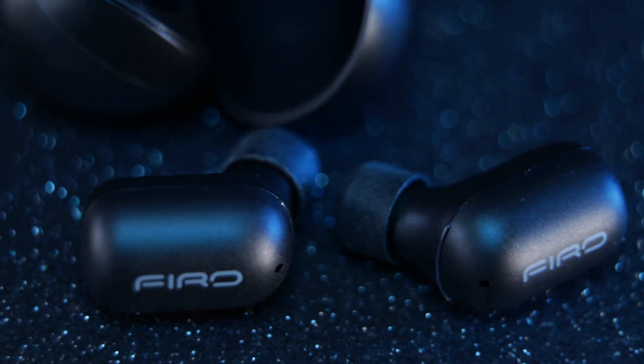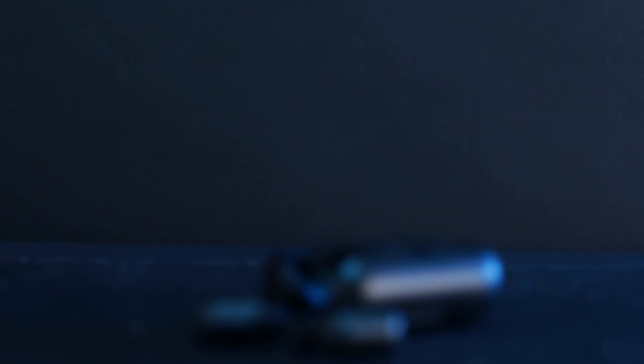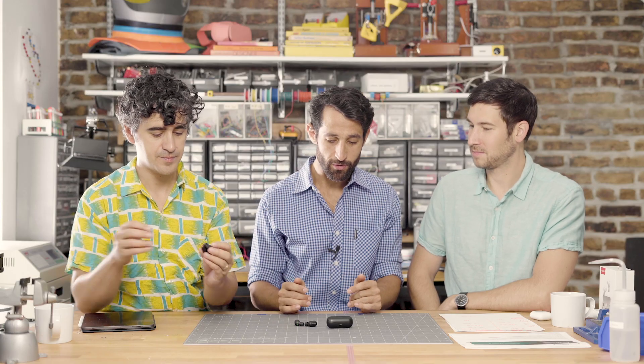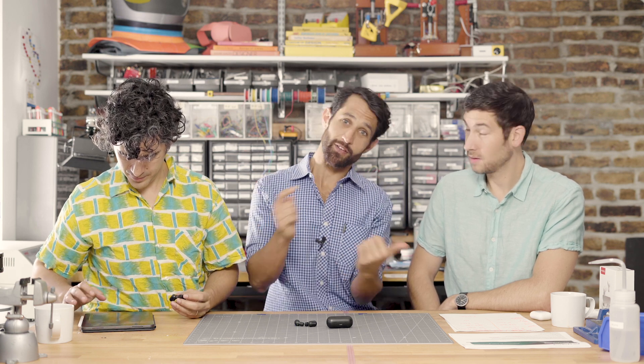Today we are tearing down these wireless earbuds from Firo. So Casey, you've tried these, right? I have. How do they sound? They sound okay. They don't have the most volume that you would want. But the actual pairing and just wearing experience is far better than — sorry, Apple — your AirPods.